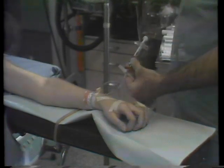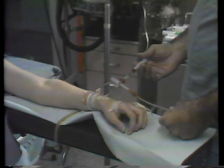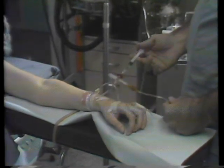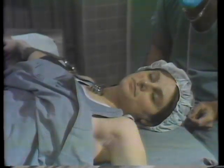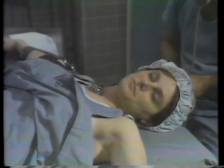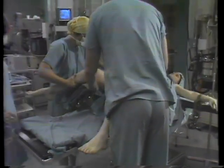You may then have various instruments placed to take your blood pressure and pulse. Your legs will be placed in stirrups.